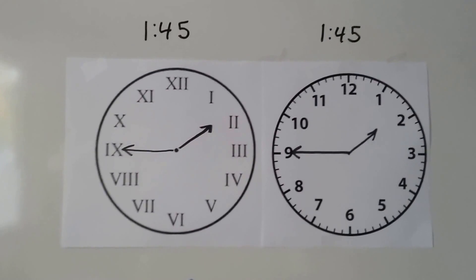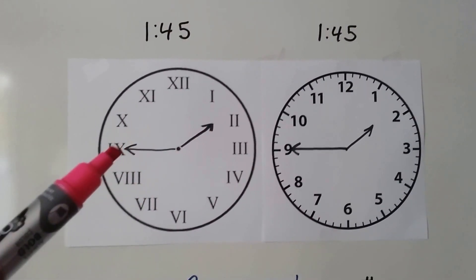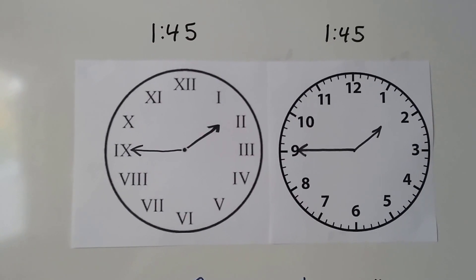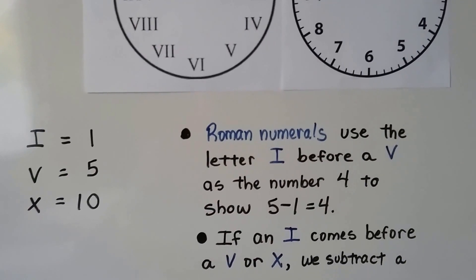Both of these clocks say 1:45. The hour hand is in between the one and the two, so it's not two yet. The minute hand is pointing to the nine, and that's 45 minutes — it's 1:45. It uses I for one, V for five, and X for ten.